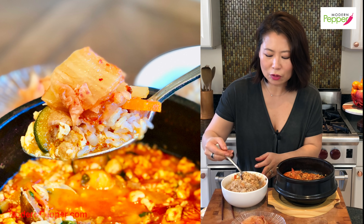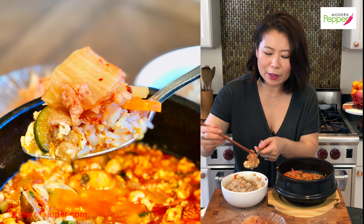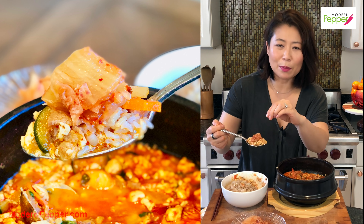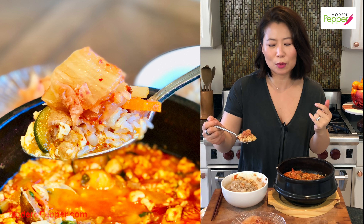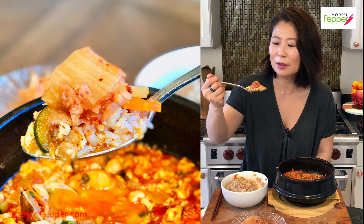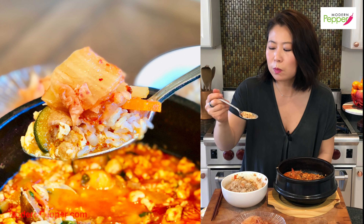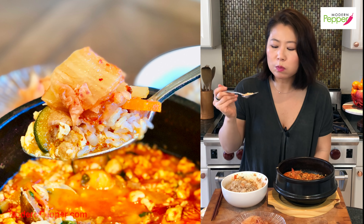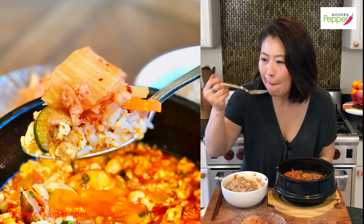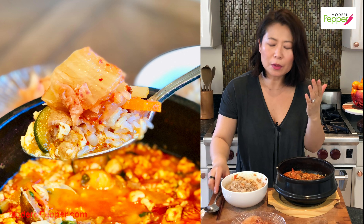My grandmother used to feed me like this — she would make a perfect bite of whatever we were eating and then top it off with a small piece of kimchi. She's so sweet. Cheers — here's a perfect bite size. The kimchi is so good. Most people buy their kimchi from a store — I will do a separate video on how to make kimchi later on.